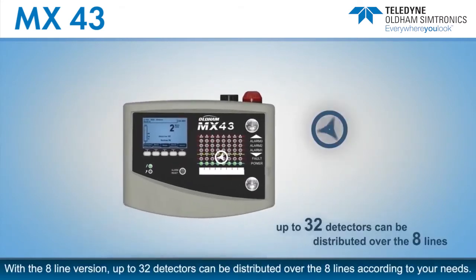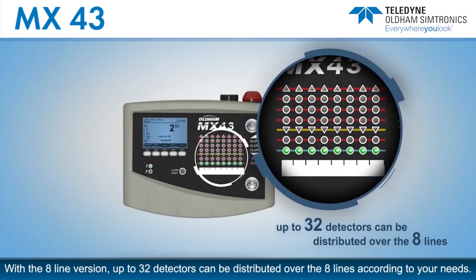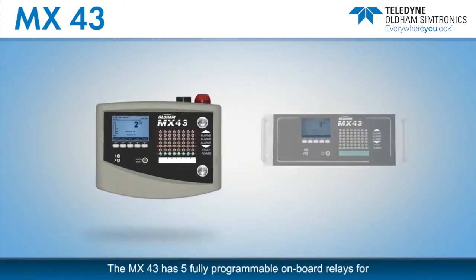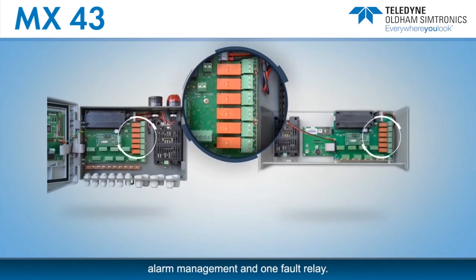With the eight-line version, up to 32 detectors can be distributed over the eight lines according to your needs. The MX-43 has five fully programmable onboard relays for alarm management and one fault relay.